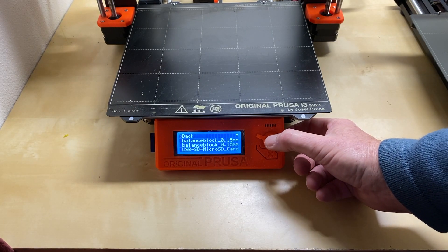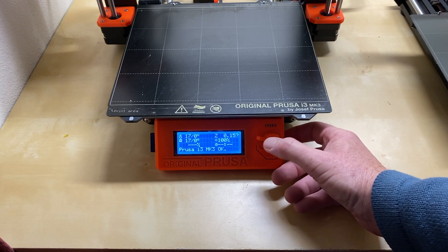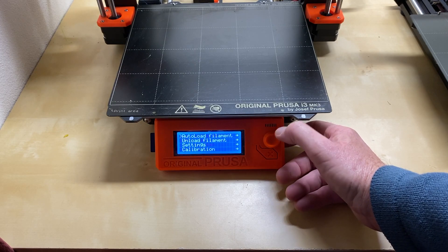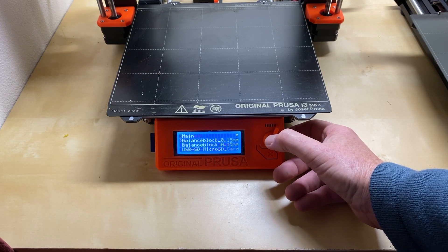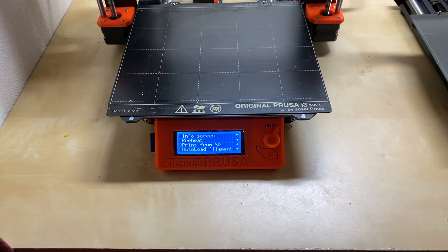On the Prusa i3 Mark 3, SD cards slide into the side of the display, and there's a knob-and-button control — you rotate the knob to pick what you want and press to select it. Perhaps not as fancy as a five-button input, but it works well.